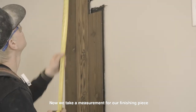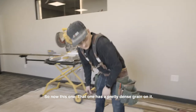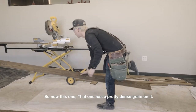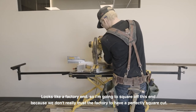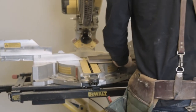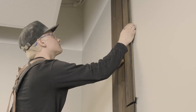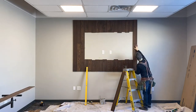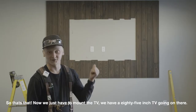Now we take a measurement for our finishing piece. This one has a pretty dense grain on it — it's like a factory end — so I'm just gonna square off this end because we don't really trust the factory to have a perfectly square cut. Repeat the process and that's that.